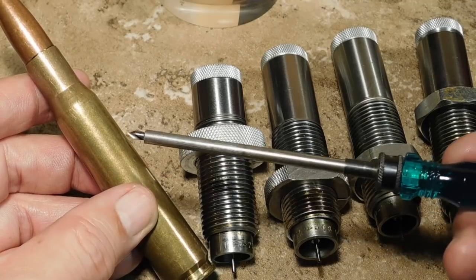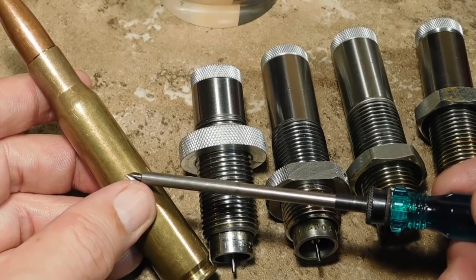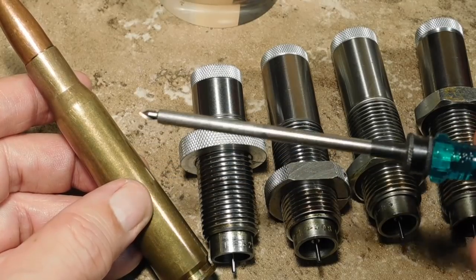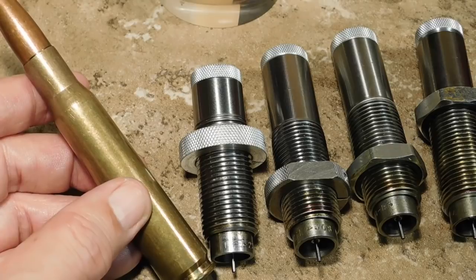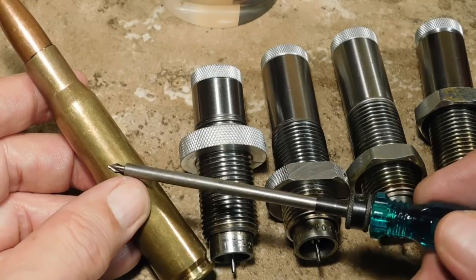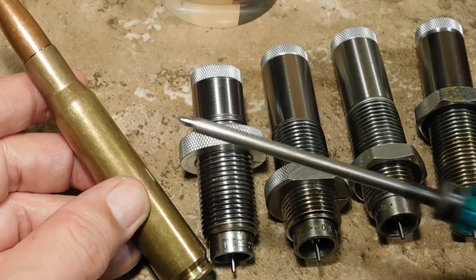Now of course if you're loading for a semi-automatic rifle, or a lever action rifle, or a slide action rifle, then you'll want a full length resize. That gives you the best chance for functioning where the cartridge will go back into the chamber.